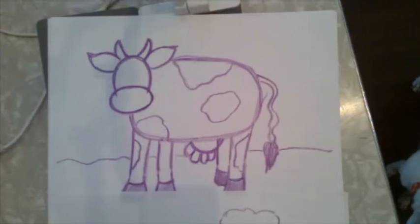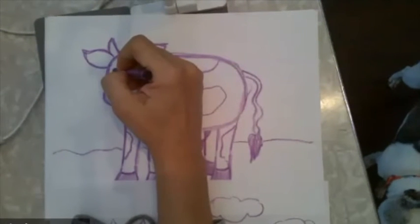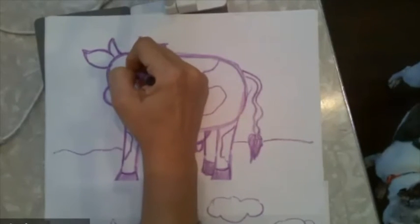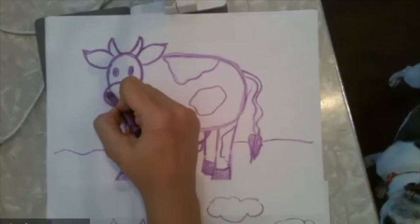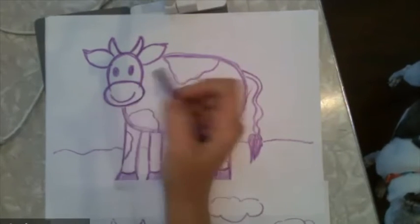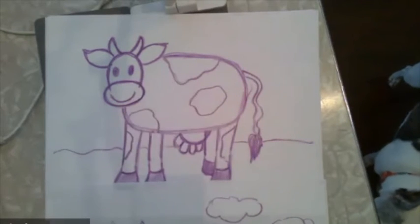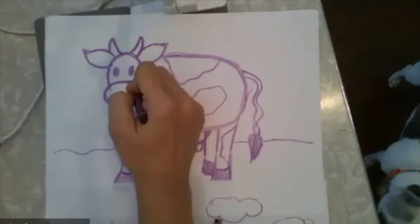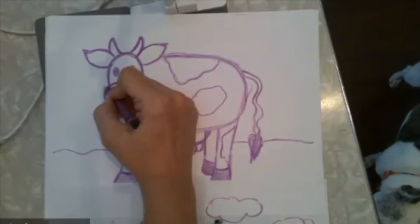Now we have to add the details. I need to give my cow some eyes — I'm going to do some little ovals, and then give one more little oval. It reminds me of some Disney cows I've seen before. Then I want to make sure my cow has a big smiley face. Cows tend to have kind of big nostrils. I always make mine look kind of like a letter C — there's one, and I'm going to do it backwards for the other one.